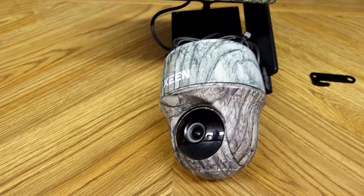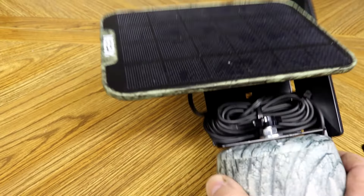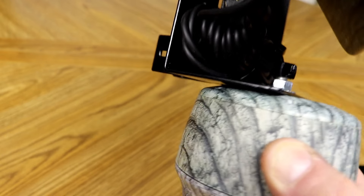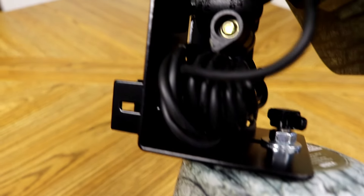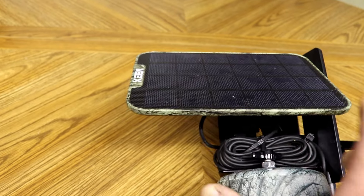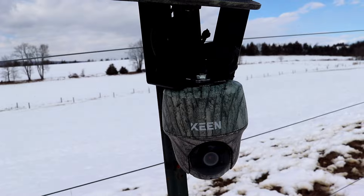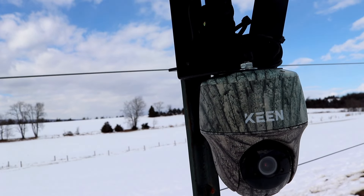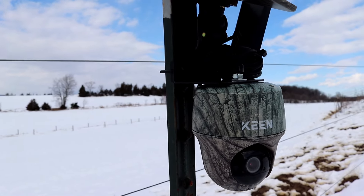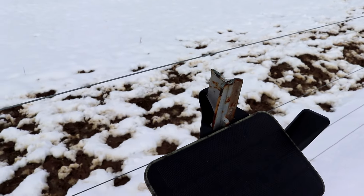Another positive worth mentioning is just how versatile this mount is. I've found this universal mount is a great way to mount my Reolink or my Keen Ranger pan-and-tilt cameras. I'm now able to place these cameras in locations that were previously unavailable because there were no suitable mounting locations. Keep in mind the mini ball head I used to mount the solar panel to the T-Mate is not available on Art's website — I bought that separately on Amazon for only one or two dollars.